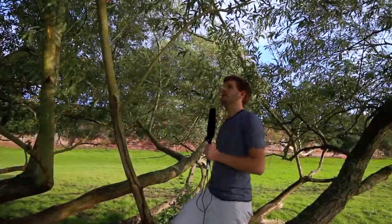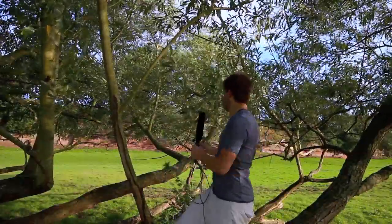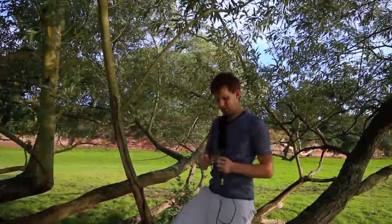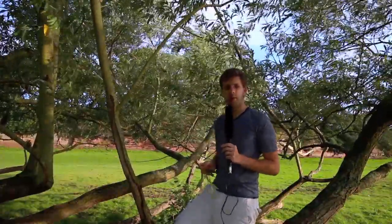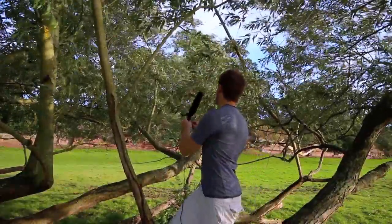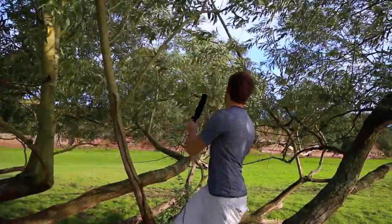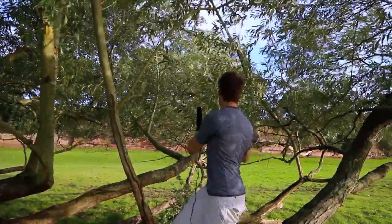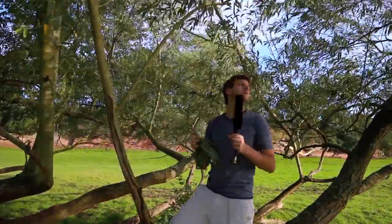What we're looking for is the new shoots — the growth that's still green. The twig is still green; that's the bit we want. So we need to collect a couple of those and then we'll take them home.